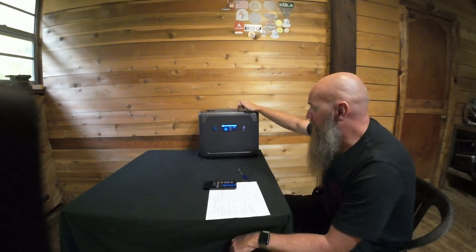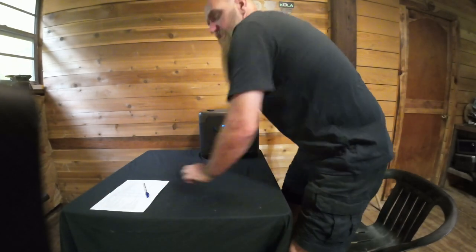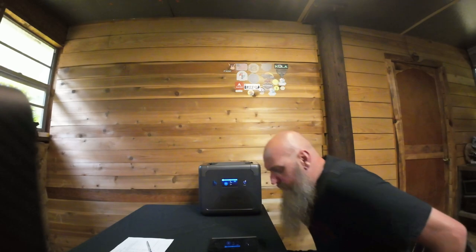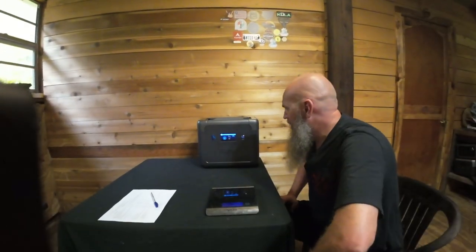I wanted to share real-world applications of what this generator would be great for. Let's also check the weight — it comes in at 26 pounds, which feels heavier than that but that's what the scale says. For comparison, a little 500-watt generator I weighed the other day was 12 pounds. If you'd like one of these, I'll put the link in the description below. Thanks for watching and I'll talk to you next time!